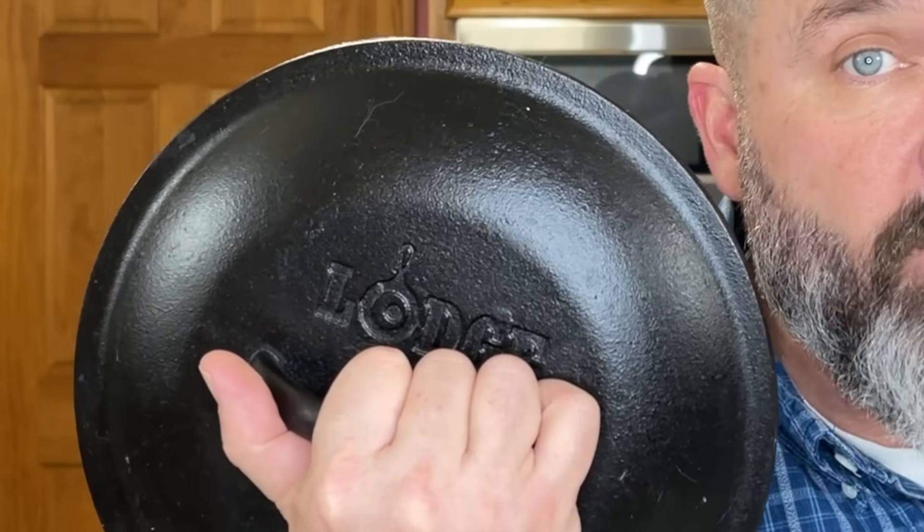We like to use an enamel Dutch oven for this. You can also use a cast iron Dutch oven if that's what you have, but enamel just seems to clean up easier. Since you're not doing any browning or searing with this, enamel works great.